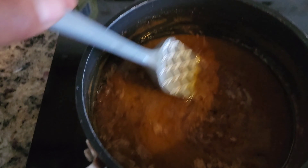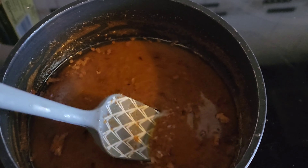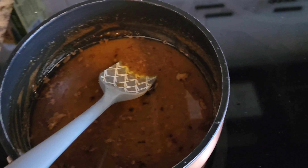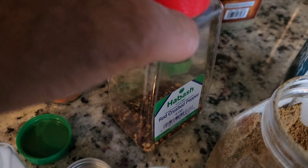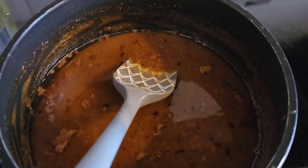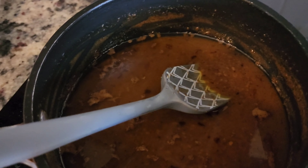This sauce is for the shrimp or whatever anyone wants to use it for. It's a butter garlic sauce — see how dark the garlic is, it's semi-burnt, not fully burnt. First you put a little bit of butter and saute it, brown the butter, then you add the rest of the butter. Once it's all melted and cooked, then you add the lemon juice.